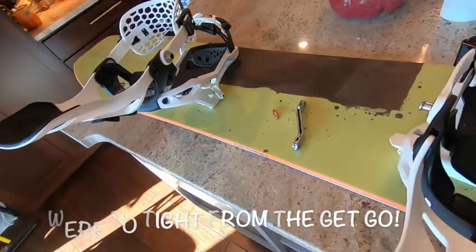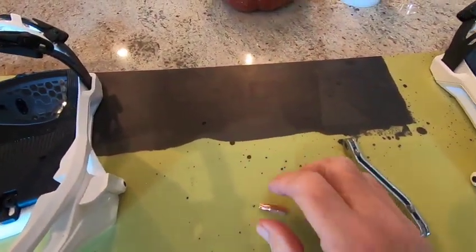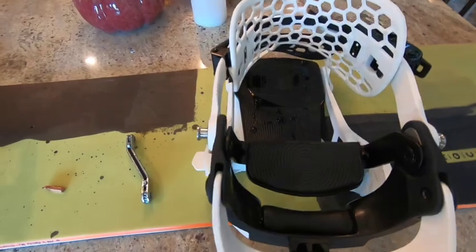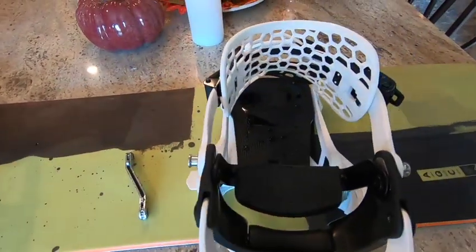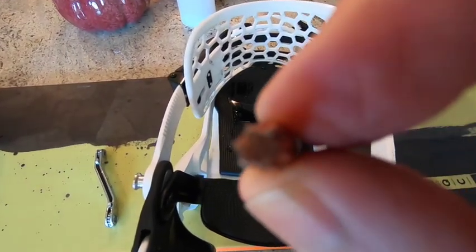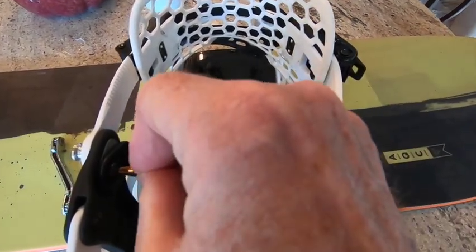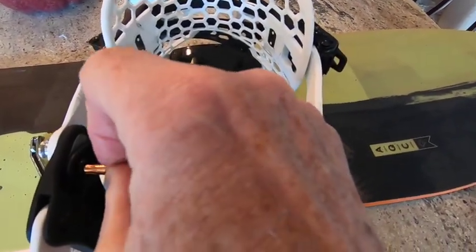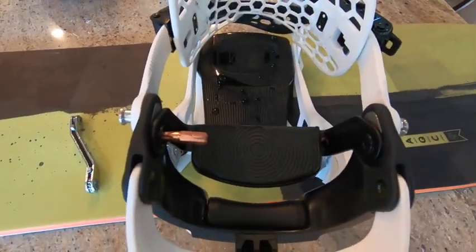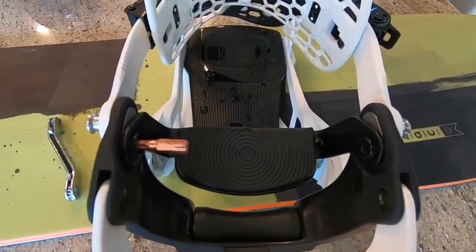In order to fix that, you need to do a couple of different things. One, you'd have to have a screwdriver that fits between here - I don't. But I do have the right fitting, which is this fitting here, which is a star fitting. If you can move in here, you can see it's a star. That star fitting is a T25, and it fits right into this piece. But what I don't have is a screwdriver that will allow me to get in between the two pieces here in order to loosen it a little bit.